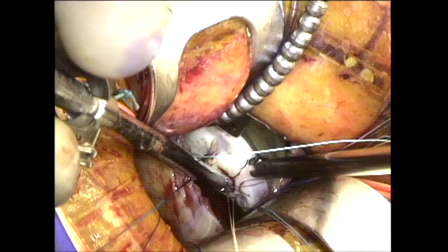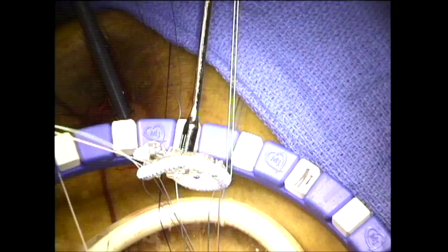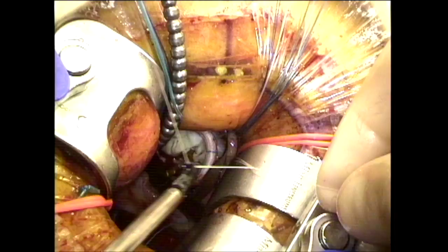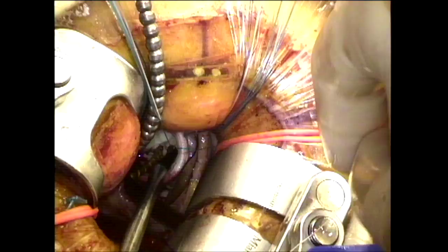These are my 4-0 sutures which are placed around the tricuspid valve starting in the mid portion of the septal leaflet of the tricuspid valve. Once all the sutures are in place, I utilize a 26 to 30 millimeter 3D contour annuloplasty ring, which is a rigid ring, and then at this point I will tie each of the sutures down with a knot tyer. I utilize a 5-knot rule on all of my sutures on both mitral and tricuspid rings and valves.